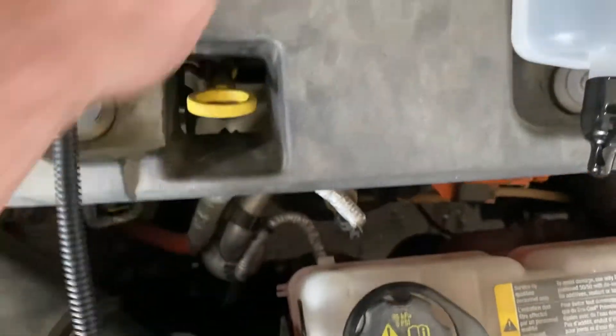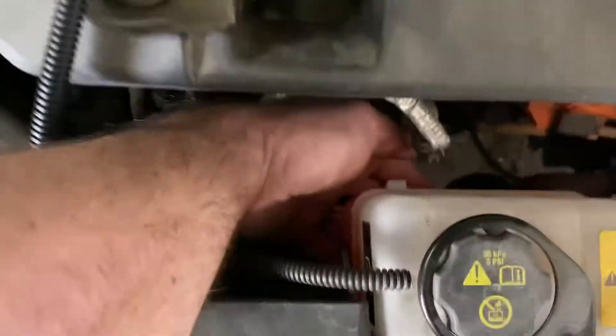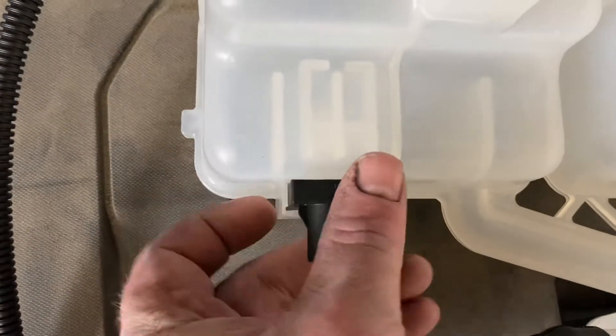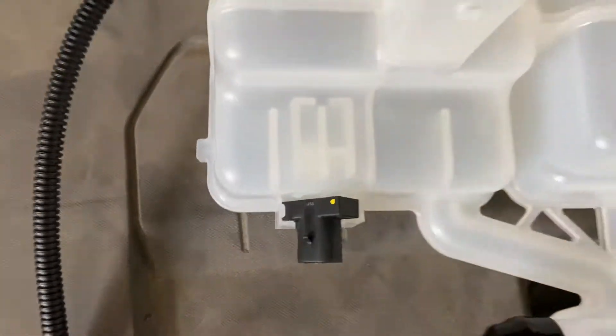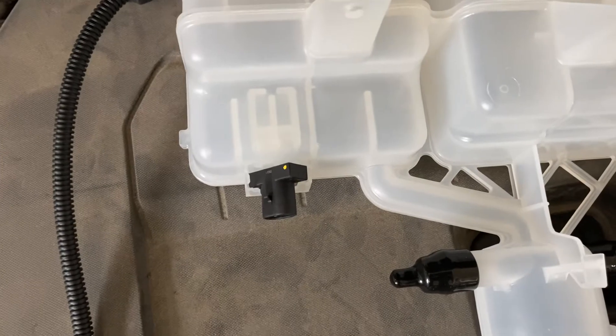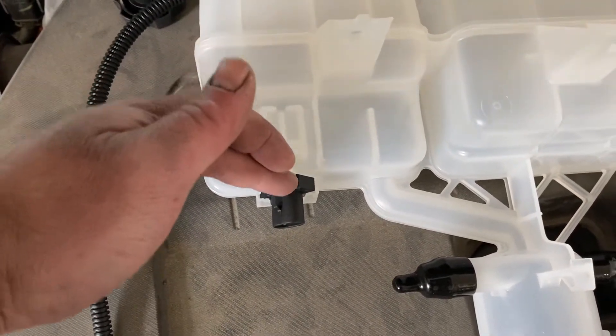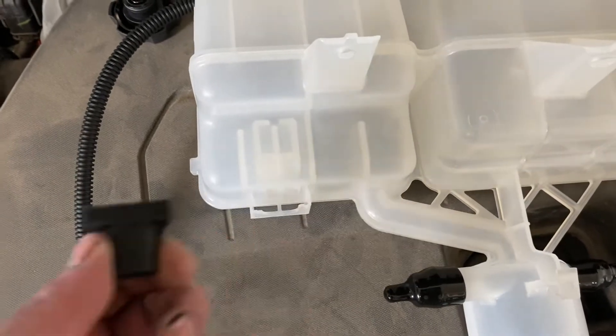You can feel around — I've done it several times between the two cars. You can feel this release and pop it loose. Putting it back in is kind of tricky; you've got to get this just right to get it back in. This is where the coolant goes. When that level drops, the magnet comes close — this is the sensor, and the sensor is not part of the tank.